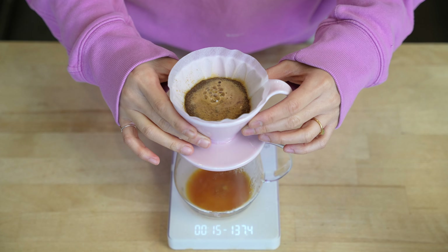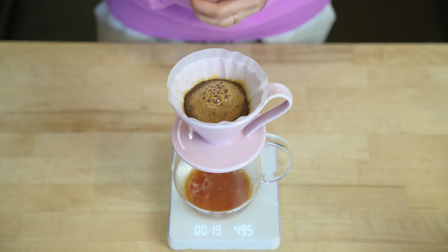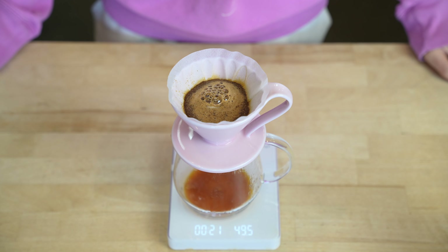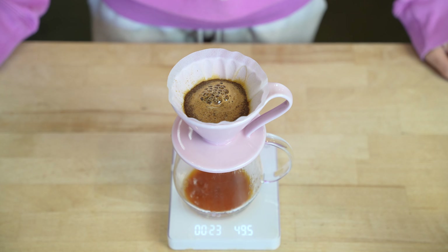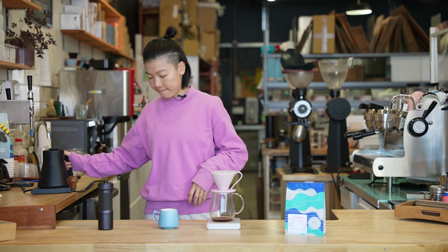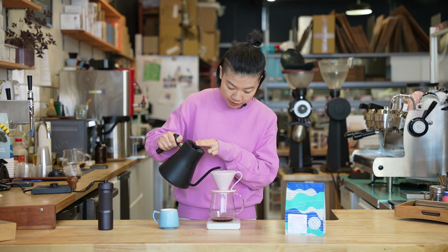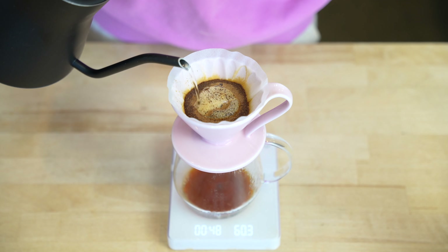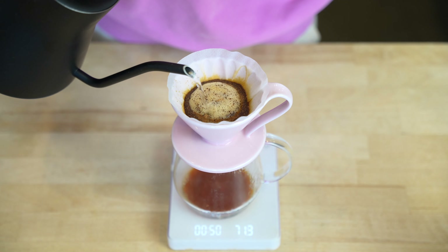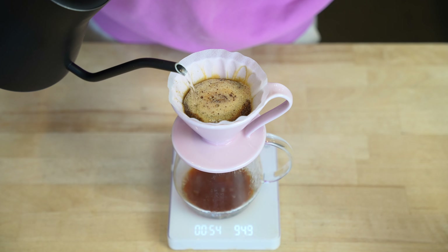Give it a little shake to make sure all the coffee particles are fully saturated and release the gas trapped in them. This is going to help us have a more even brew later. At 45 seconds, let's do our first pour. For this pour, I'm going to do a big pour, all the way up to 150 grams.